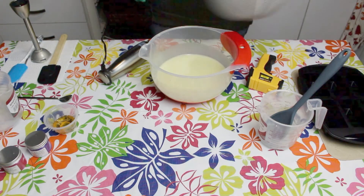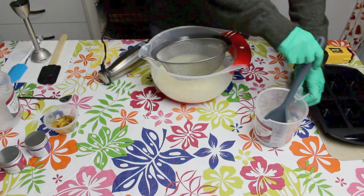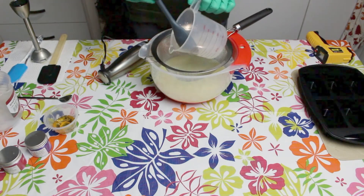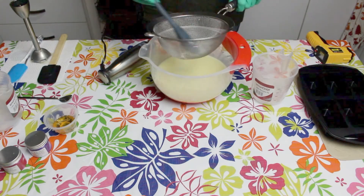Now it's time to add our lye solution. I like to use a sieve just to make sure there's no undissolved caustic soda in the mixture. Wear your gloves at all times when you're using your caustic soda — caustic soda can burn the skin.